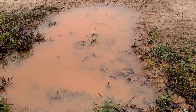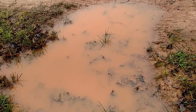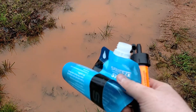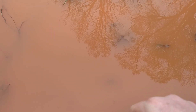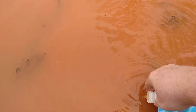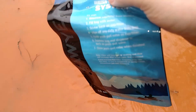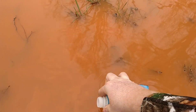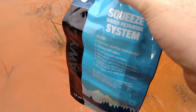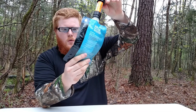Alright, I'm back at my favorite water hole to try the Sawyer Mini out. Let me put this bag in the water and see what it tastes like. Pretty much what they say — you just put it in like so. This is a 16-ounce bag, so let's get some of that muddy, muddy water in there.